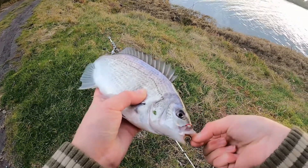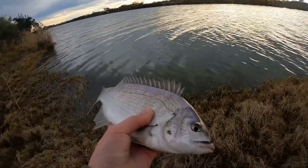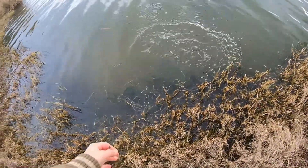The other rod's getting a bite! Quickly release this one — the other rod's getting something. There's a nice fish here — he's off.